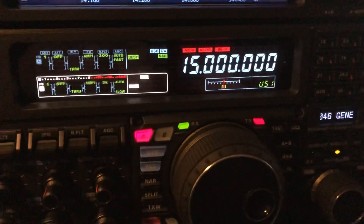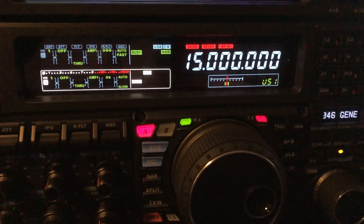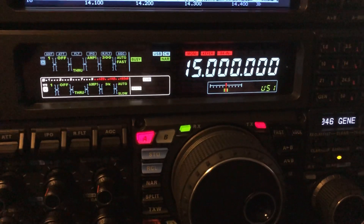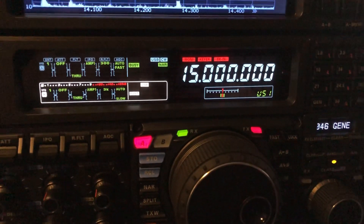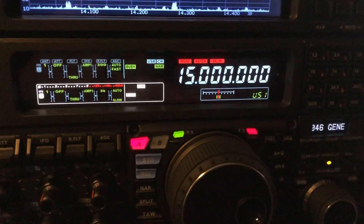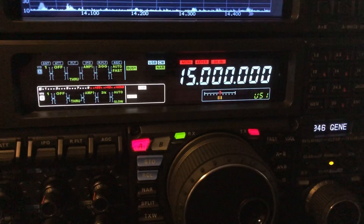Anyway, that's a way that you can check your reference oscillator against WWV — in this particular case the FTDX5000, but it can be done on other rigs as well. The key is to be able to get to the finest increments of adjusting the VFO to check it, and also to turn your side tone down to — in this case — 300, the lowest setting.